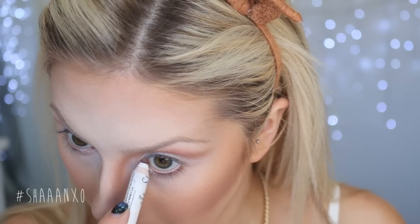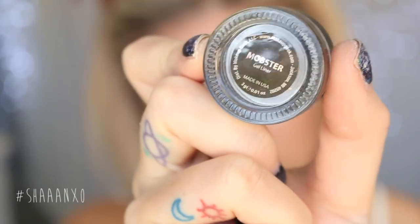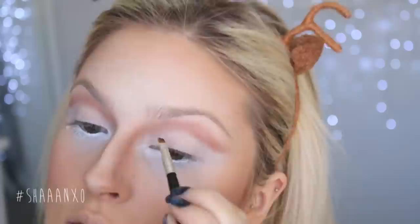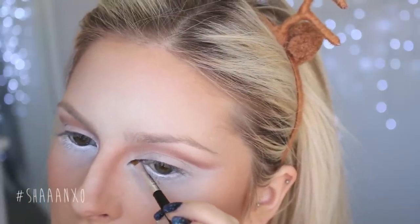I'm using a white eyeshadow all over my lids — I probably should have used a primer but YOLO — and then I'm using some white base underneath my eyes to make it a really vibrant white. I'm winging it out a little bit on the inner corner because I'm going to emphasize that shape with a dark brown eyeliner, as I want that really intense almond-shaped eye like a deer.